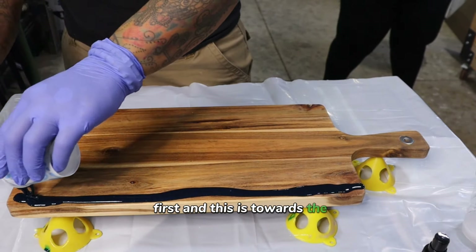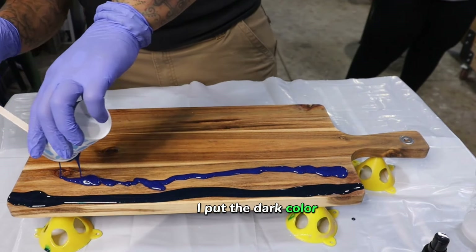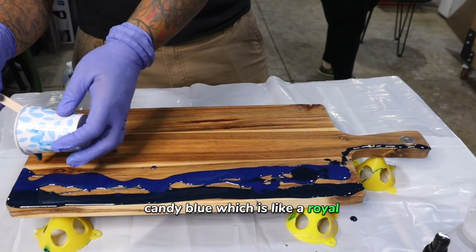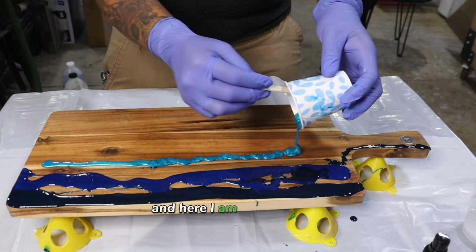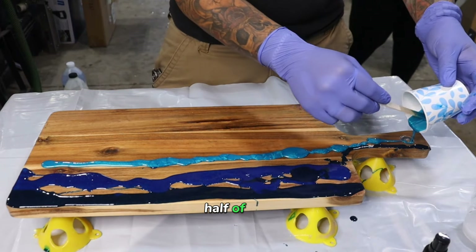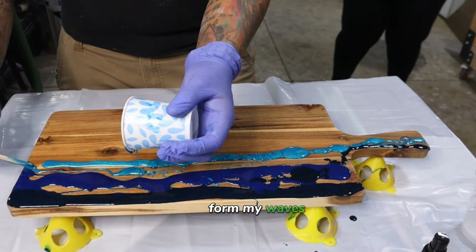First, toward the back, like the outer edge, I put the dark color, then the candy blue — which is like a royal blue — and then the turquoise luster. Here I am just covering about a third of the board, and then I'm going to pull it up and form my waves.